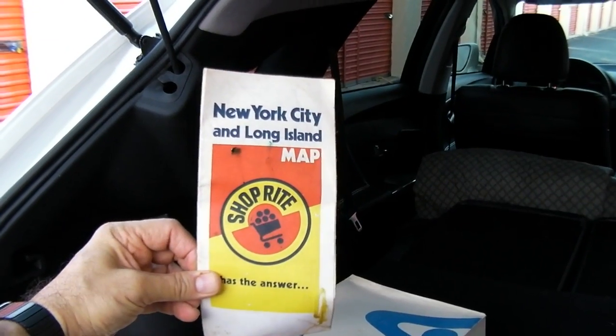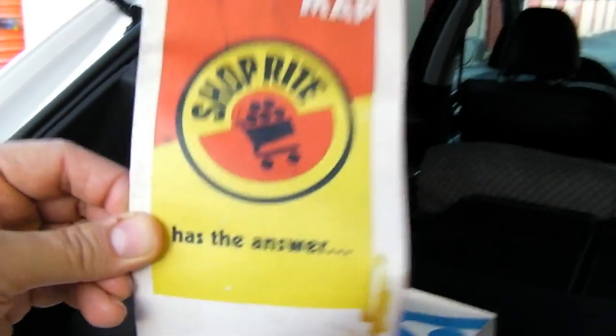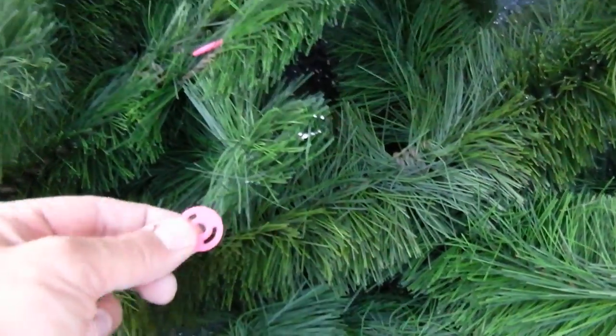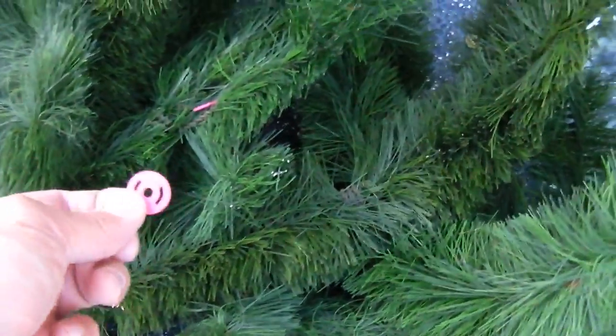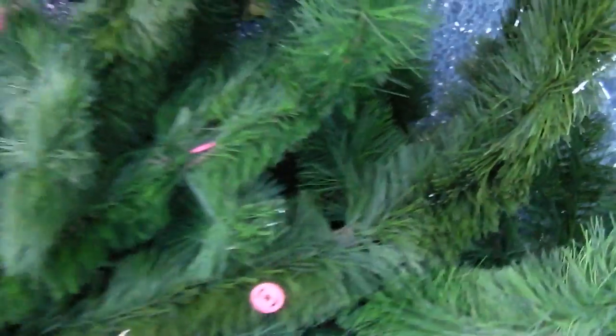We definitely need to save that New York City and Long Island map sponsored by ShopRite. Now you're really old if you recognize this — those are actually pellets stuck in the old Christmas tree from the Star Trek tracer gun. It shot these little discs, and these are embedded in the tree, probably from when my brother Gary and I had a war in like 1971 with these things.